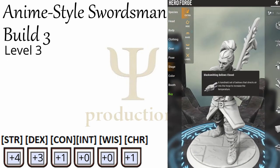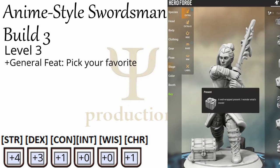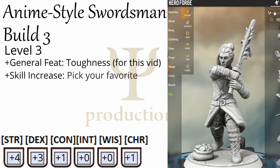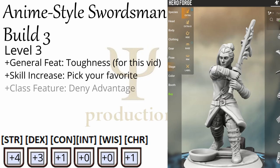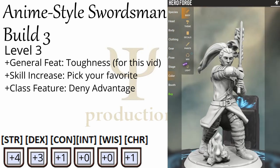At level three, you can pick up some good stuff. You get a general feat, which you can use to pick up anything you want — we'll grab Toughness. You will also gain a skill increase, pick whatever you want, and you also get the Deny Advantage class feature, which is nice but not particularly germane to this build.